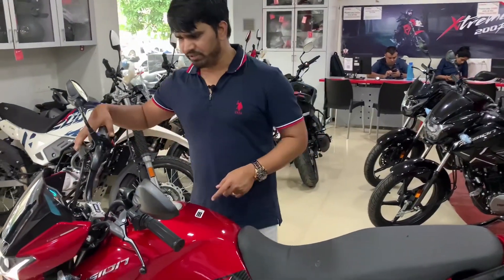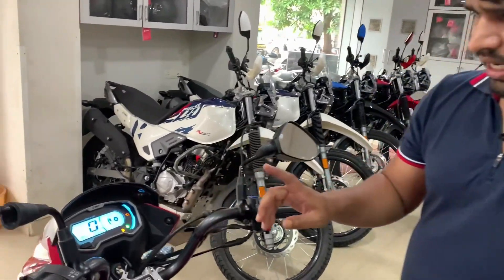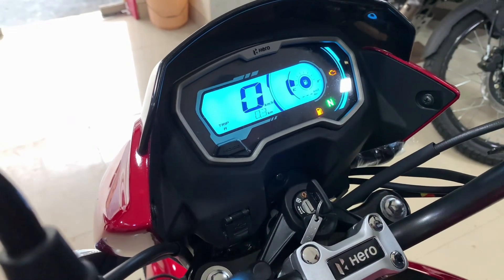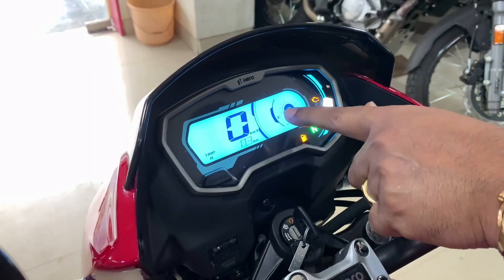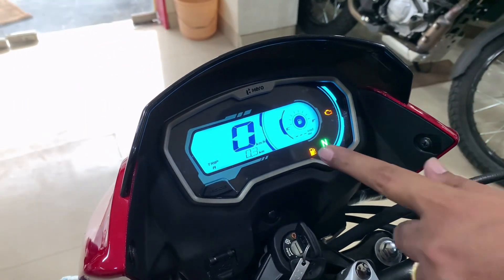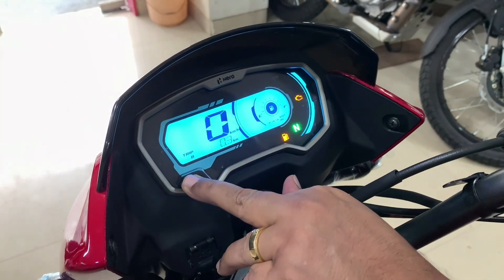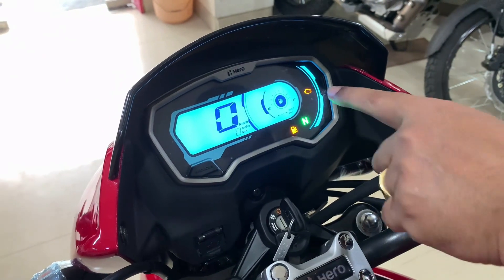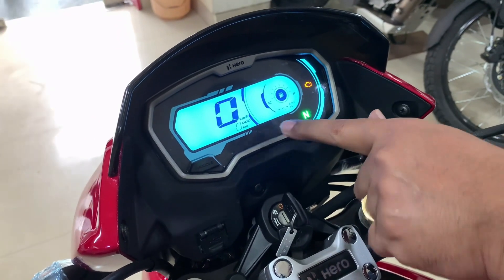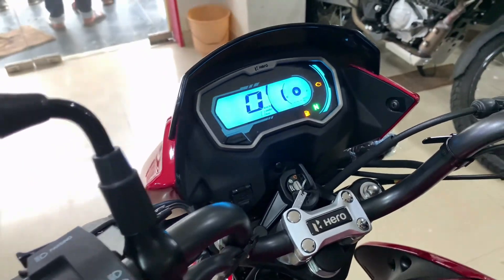After the dimensions, let's talk about the meter console. You can see a full change here — a semi-analog console is now used. You can see real-time mileage, which is a facility very rarely found in bikes at this segment. The speedometer, odometer, and two trip information options — Trip A and Trip B — are available. You also get engine check light, gear/neutral indicator, and a fuel gauge.